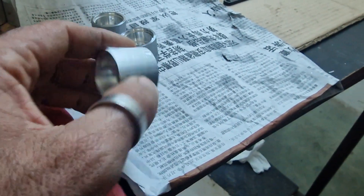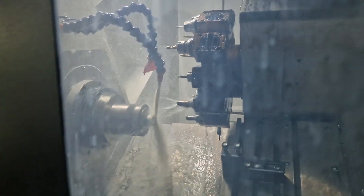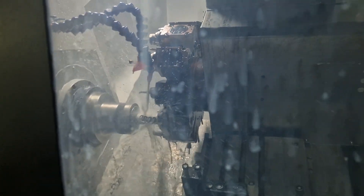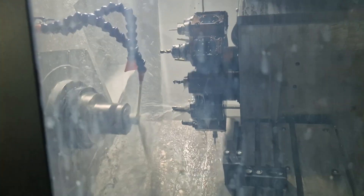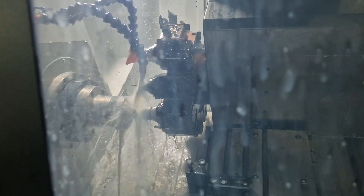Before you would need 3 or 4 different machine steps, now you can do the whole thing in one process. This is a 15-head. It takes 1 minute and 42 seconds to create the part using the different tools.